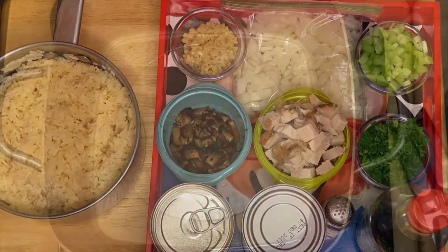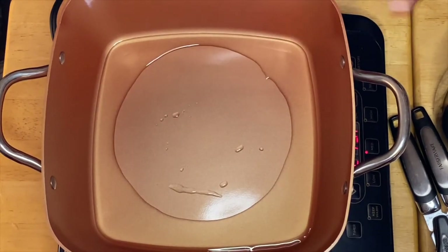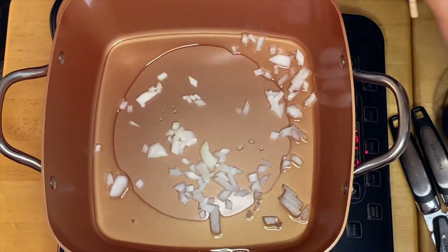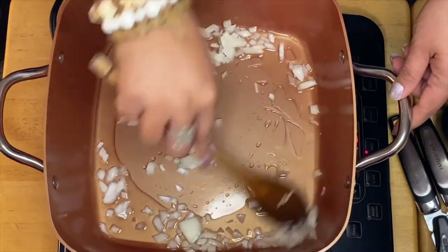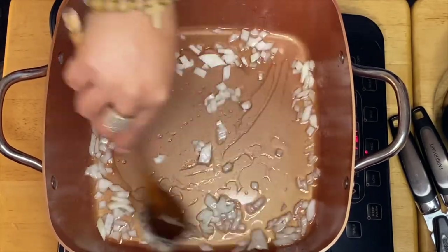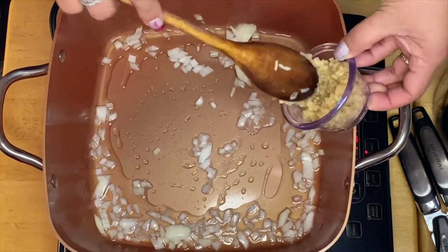While we have the pan heating up and the oil is hot, we're going to put our onion in. Oh, it smells so good. The next thing is our garlic.